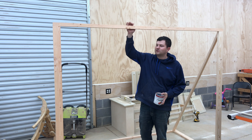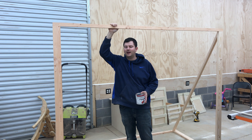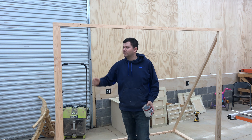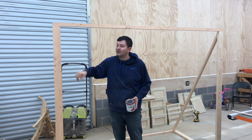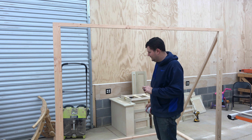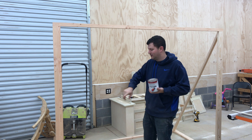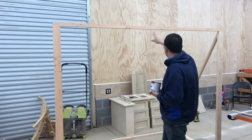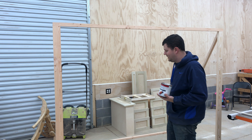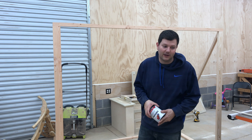You could do this project out of PVC with couplings instead, but I keep a lot of 2x4s so I figured I'd just do it this way and not have to buy other stuff. I am going to paint it — I think I'm going to paint the front and across red, and the rest in black. So we're going to paint it real quick.